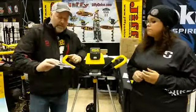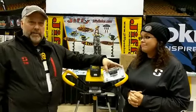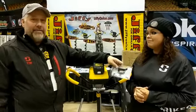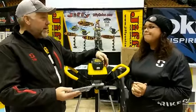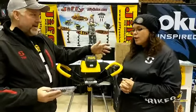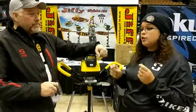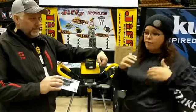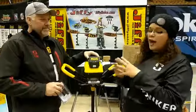Our augers come with ripper blades — this is our competitive advantage over any auger on the market. A ripper blade is the most aggressive cutting blade you have; it doesn't shave the ice, it chips the ice as it goes. Even if your blades are dull you may have to work a little harder, but it's still going to cut. As soon as you dull a shaver blade, you're making dimples in the ice and not getting anywhere. These are also great for reopening holes that were previously drilled and have refrozen in between.